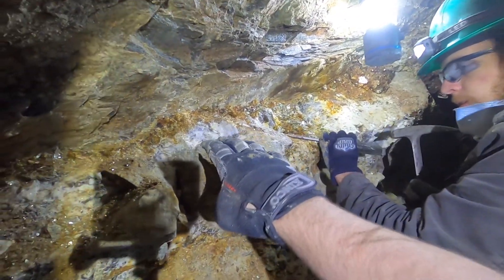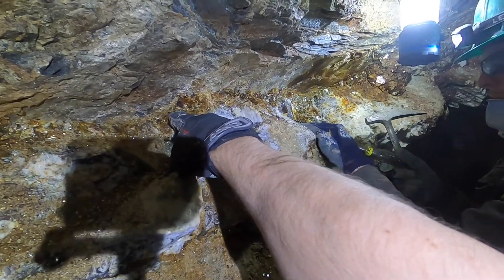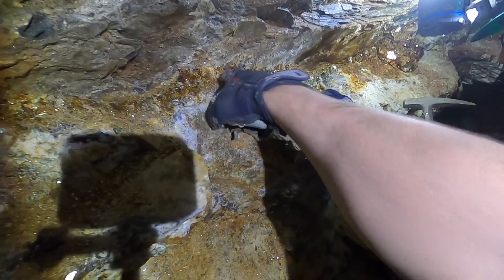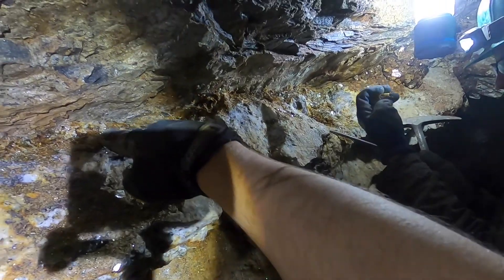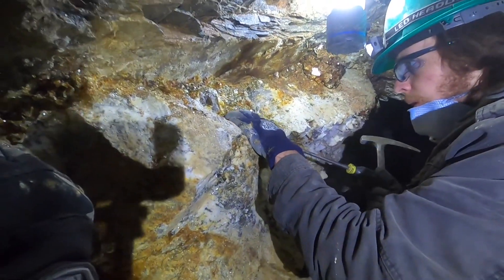So the stuff we're digging in here — got a bunch of muscovite books, there's a bunch of little garnets in here, and that seems to be where we're finding at least the better sized barrels and hopefully some aquas.